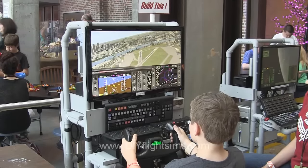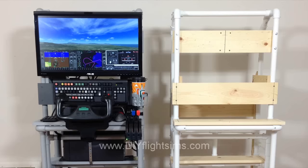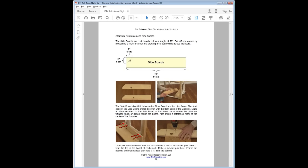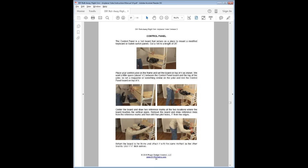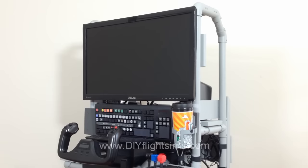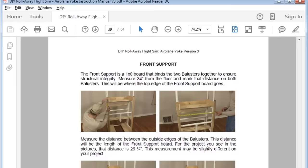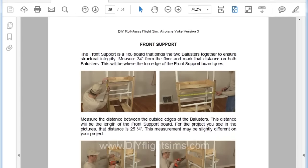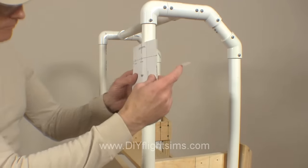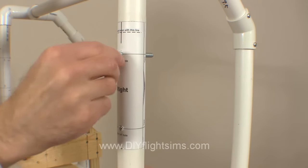If you've purchased the Roll-A-Way Flight Simulator DIY video, you should have received an email today with a free update for this product. It's a new 61-page instruction manual that shows you how to build the Roll-A-Way Flight Sim with an airplane yoke and throttle quadrant. The manual features all new pictures, building instructions, and a whole drilling template that makes it much easier to drill straight through a PVC pipe.